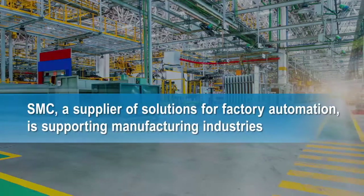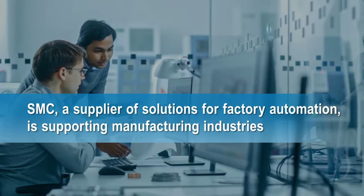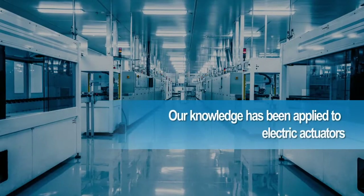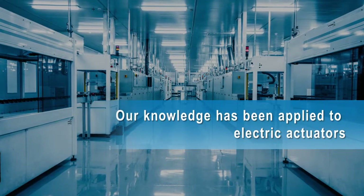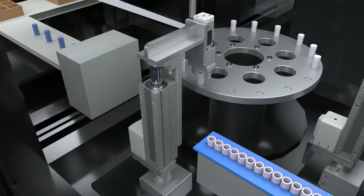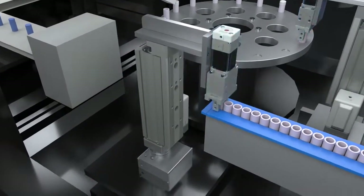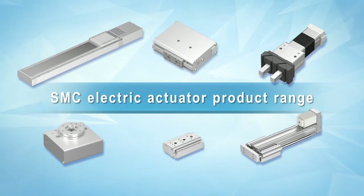SMC supplies factory automation solutions for manufacturing industries. Our knowledge and expertise has been applied to electric actuators, resulting in SMC's wide range of electric actuator products.